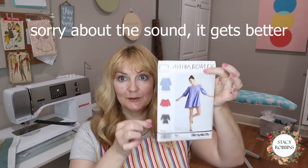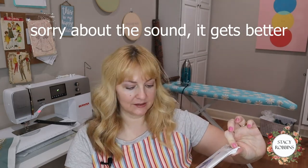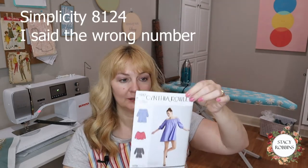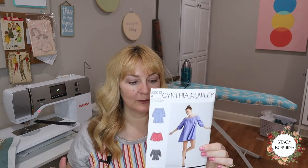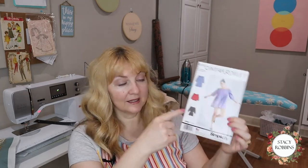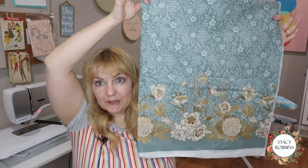I wanted to add to my fun spring wardrobe with this adorable, super fast little pattern. We're going to do this one with Cynthia Rowley - it's Simplicity 9012. It's just a raglan sleeve. I made a lot of these. It's sort of like a little peasant top, but it comes in a romper style, a shirt, or a little mini dress. I'm going to do the dress in this lovely border print.